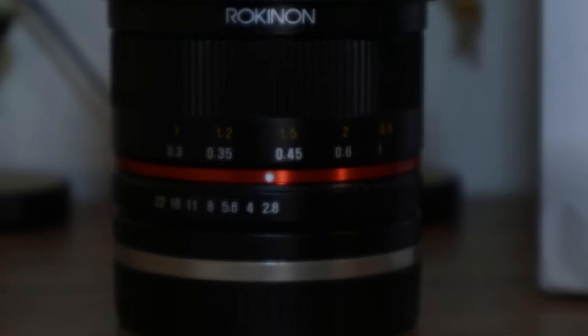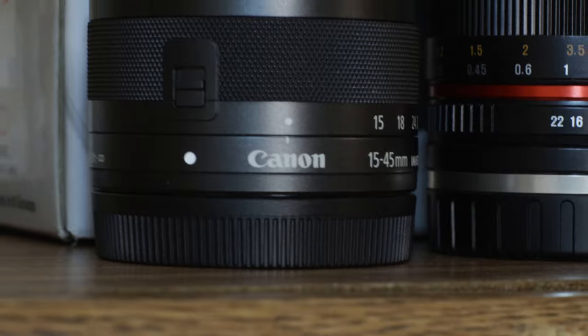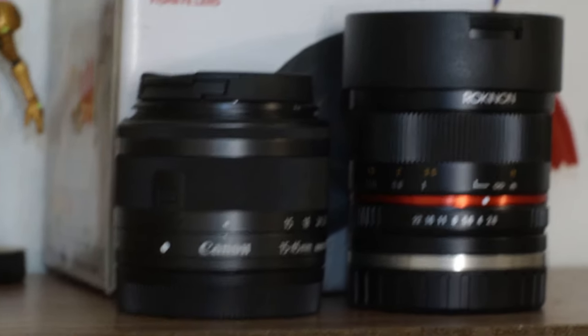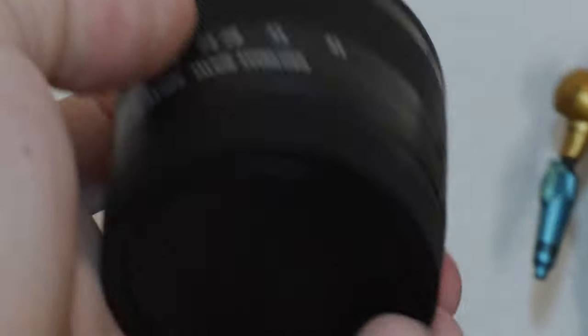The first thing you're going to notice about this lens is its solid build quality. When we compare it to the kit lens that came with the M50, that is a plastic body. It's a quality lens, it gets really sharp, but it is a plastic body. It does feel a little more fragile, toy-like, a little more like it would be prone to breaking than the Rokinon does. The Rokinon lens still has a plastic body, but because of the weight in it, it feels a lot more sturdy, like you're not going to break it.